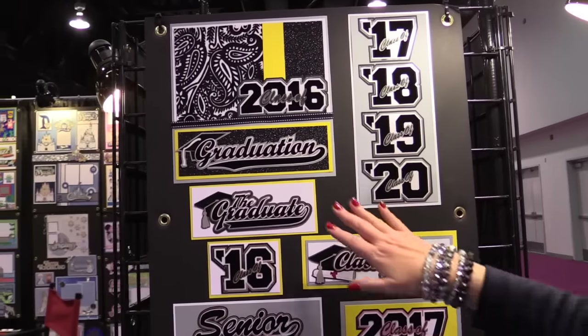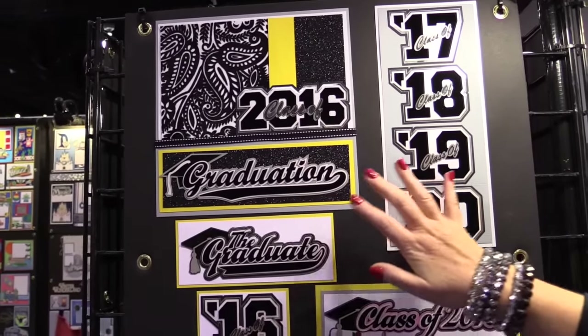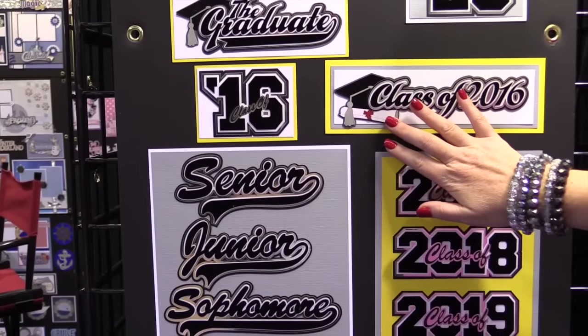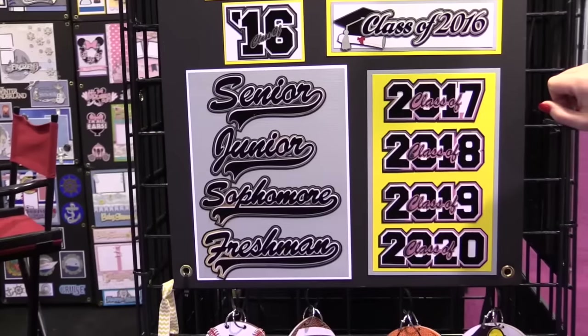They have the new graduation items. You can see the new class of 2016, class of 19, class of 20, and here again with the graduation cap and the diploma. These details are so beautiful, so perfect — a great title for your senior graduating.